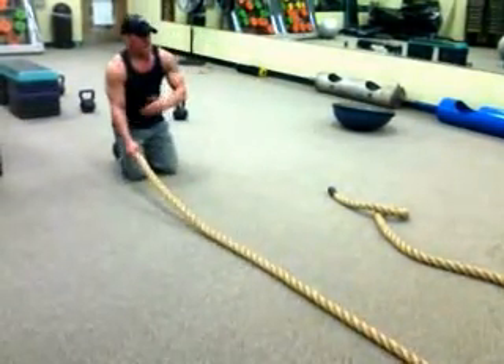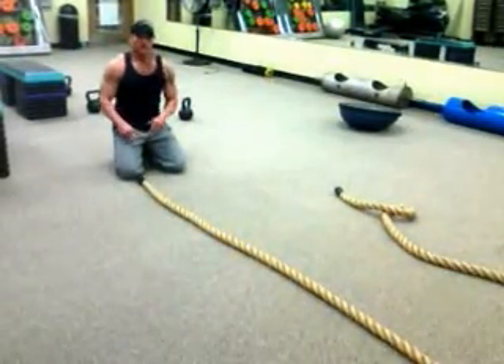You can mix it up — 30 seconds on, 30 seconds off. Swap it up, come back to this. Very good exercise.